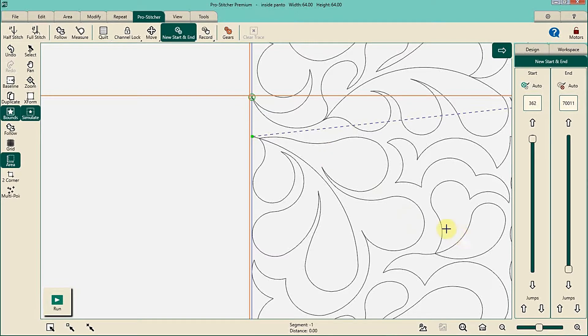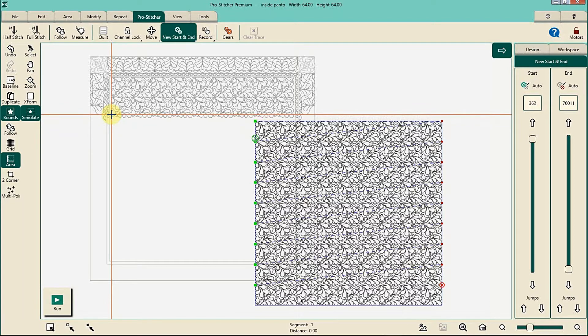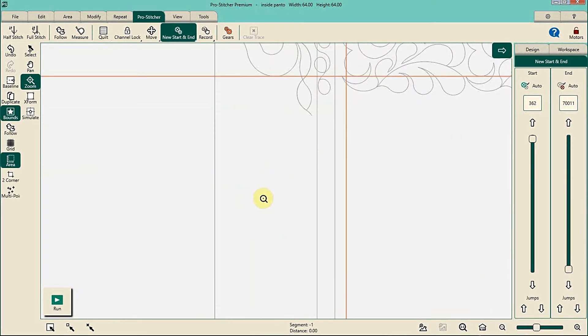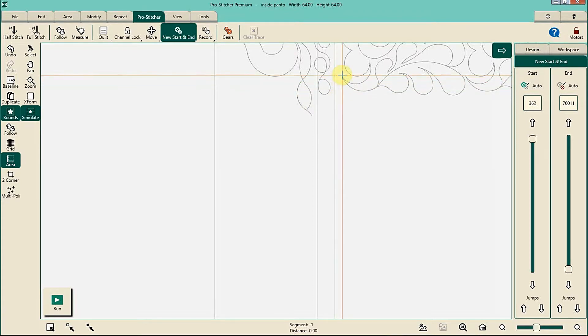Now the easiest thing to do at your machine is to go ahead and hit Refresh. What that does is bring everything back onto the screen, but it also turns off your follow feature. That's a new thing in Premium that I actually really like — when you hit Refresh, if you were in follow mode, it will turn follow mode off. So now we're going to take our machine and move it back over right on top of that point. Remember, I'm in simulation so it's hard for me to see, but you would be doing this at your quilt where the stitching is, so it would be very easy for you to spot.